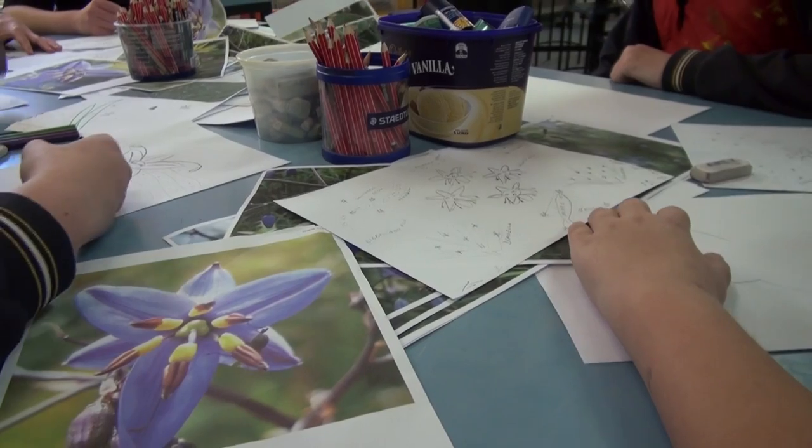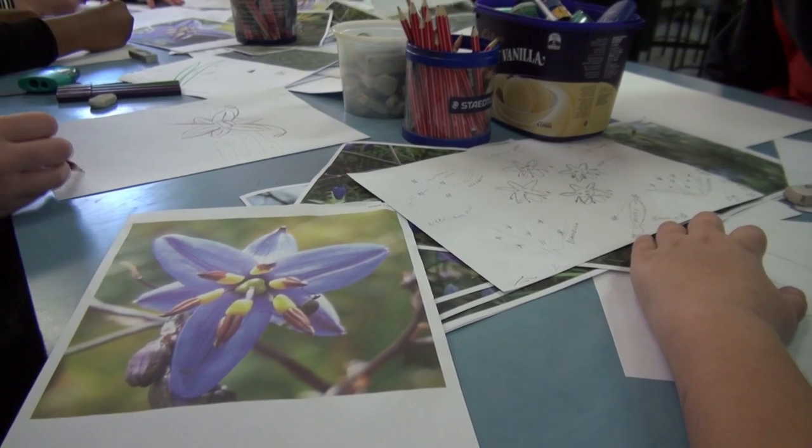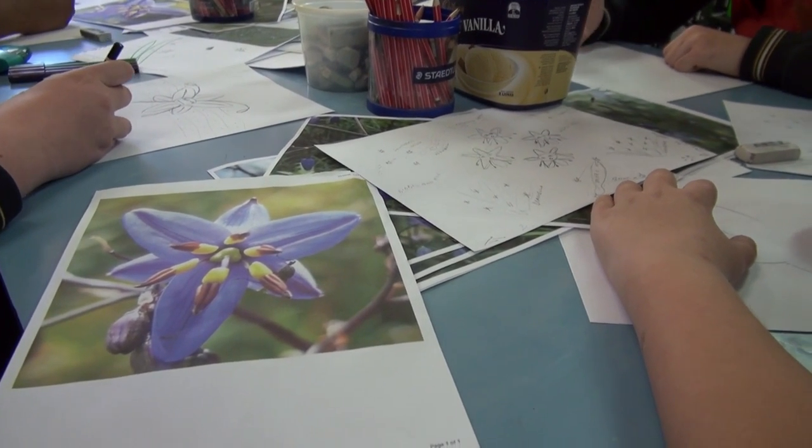Earlier groups have painted the background of the canvas as a sky, starting with a pale blue and going up darker and darker into the night sky.